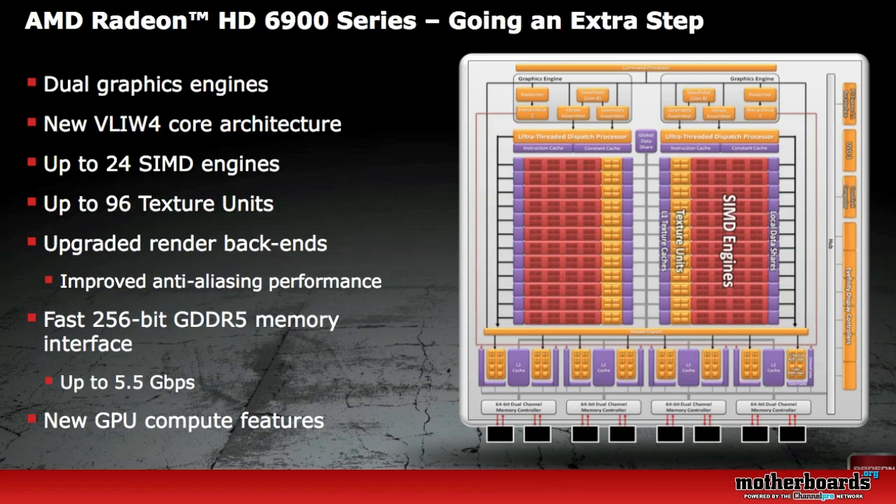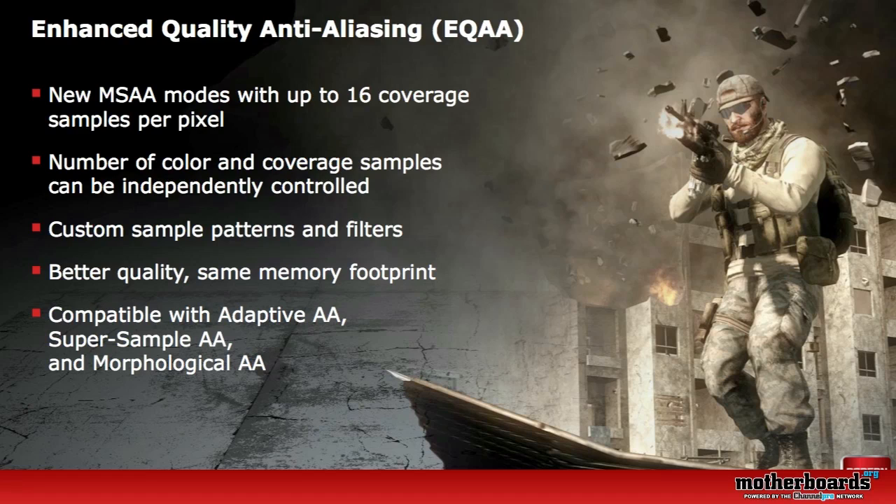The new AMD Radeon 69 series features a dual graphic engine of the new VLIW4 core architecture, which you can see illustrated here. It also has a fast 256-bit GDDR5 memory interface. AMD has introduced some new features here, which is the Enhanced Quality Anti-Aliasing or EQAA, and there are three types supported: Adaptive Anti-Aliasing, Super Sample Anti-Aliasing, and the new Morphological Anti-Aliasing.